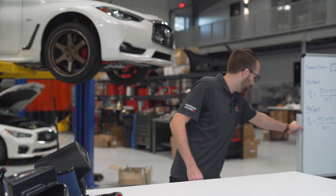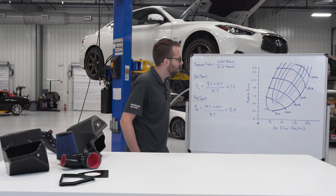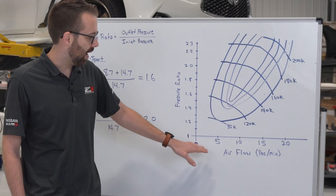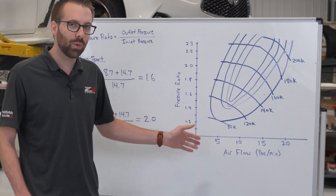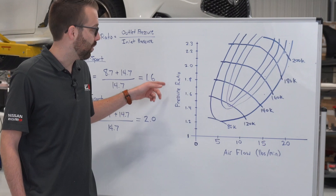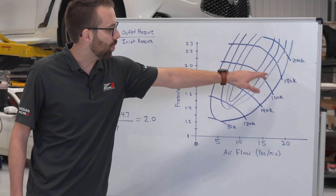To get a better understanding of why that is, let's take a look at a compressor map. This is a rough approximation of a factory VR30 turbocharger compressor map. On the x-axis you have airflow in pounds per minute — as a general rule of thumb, 10 pounds per minute roughly translates to about 100 horsepower. On the y-axis you have the pressure ratio, and these lines represent turbocharger shaft speed in RPM.